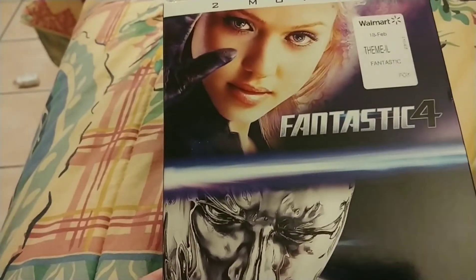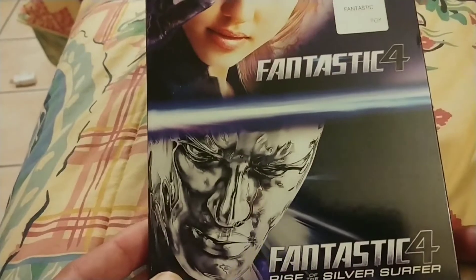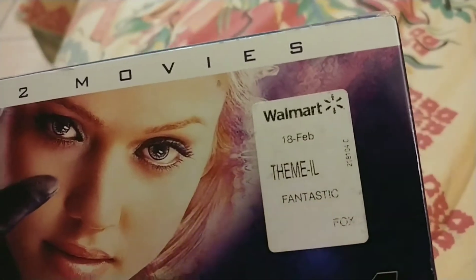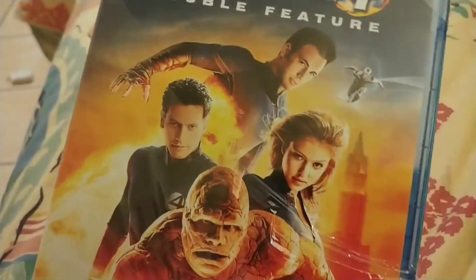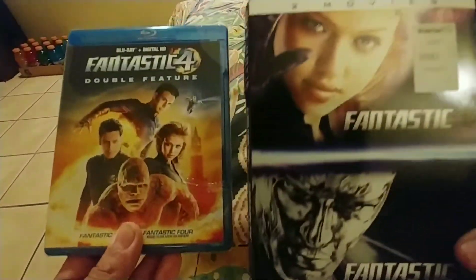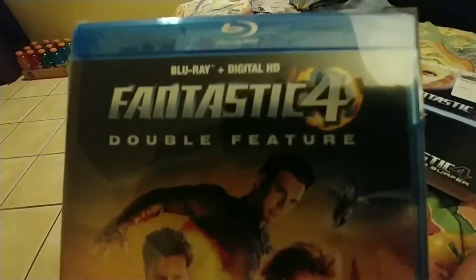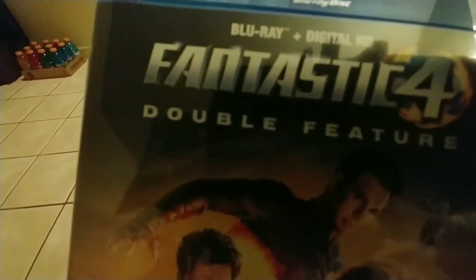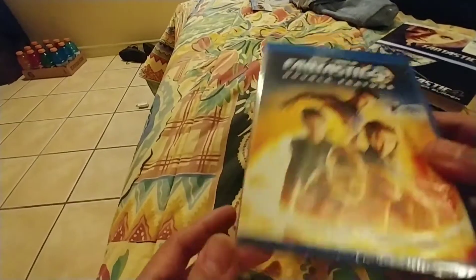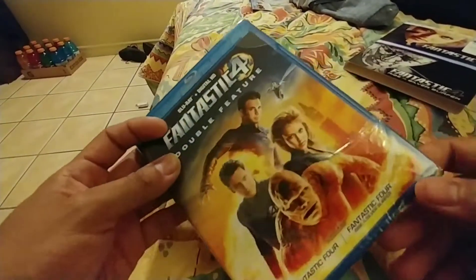Here's another movie unboxing review of Fantastic Four and Rise of the Silver Surfer. I got this at Walmart — it was two for seven bucks, which is a great deal. It's a Blu-ray with a slip cover, pretty cool, and it includes digital content. No DVD. If you guys don't like this movie, that's fair — I didn't either — but the price makes it worth it. Let's unbox this.